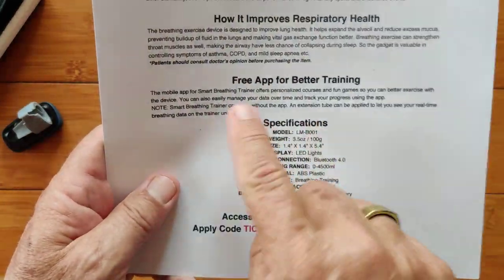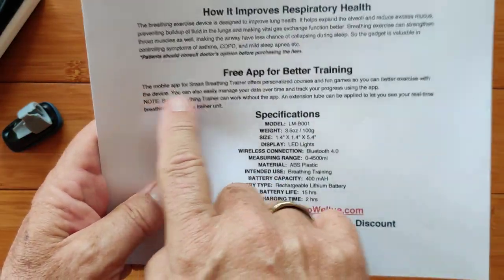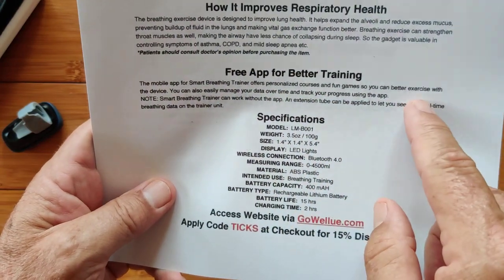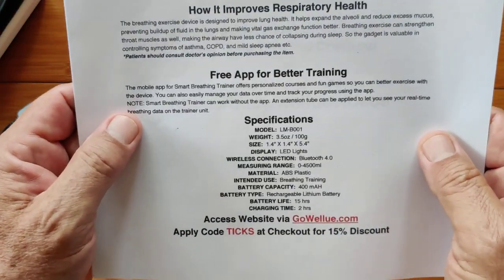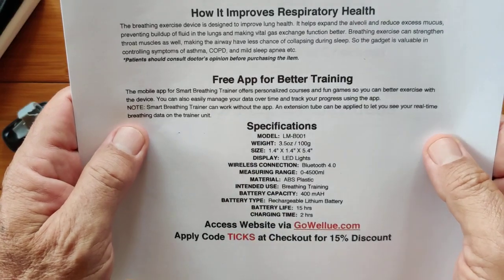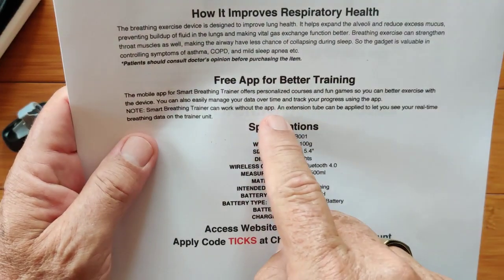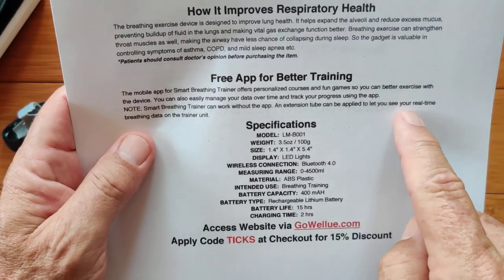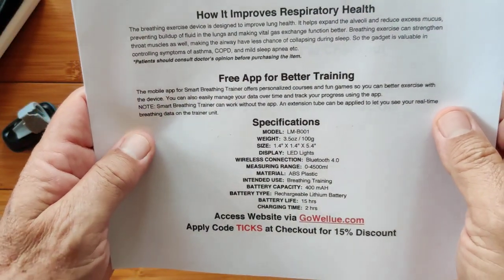It comes with a free app you can download from the Google Play Store — we'll have a link in the show notes. The mobile app for the smart breathing trainer offers personalized courses and fun games so you can better exercise with this device. You can also easily manage your data over time and track your progress using the app. Note though: the smart breathing trainer can work without the app. There's also an extension tube that lets you see your real-time breathing data on the training unit itself.